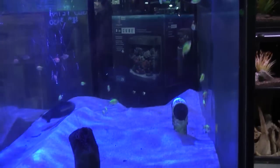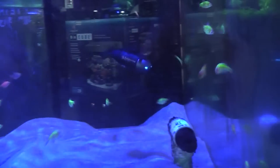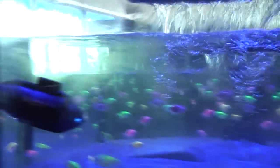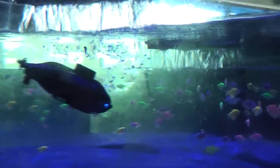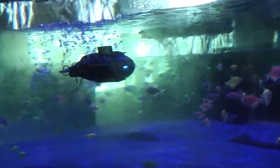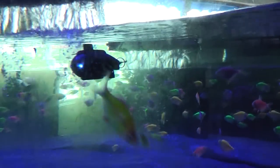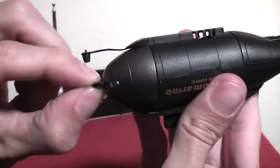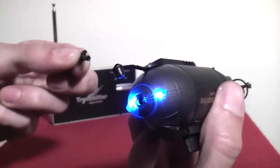That means it won't get stuck underwater, but you do need to hold down the dive button to stay underwater. It's easy to move forward and backwards and turn, but fighting water currents can be a little tough. I was impressed with how well it handles itself in choppy water, but the more space you have and the calmer the water is, the better of a time you'll have with it.